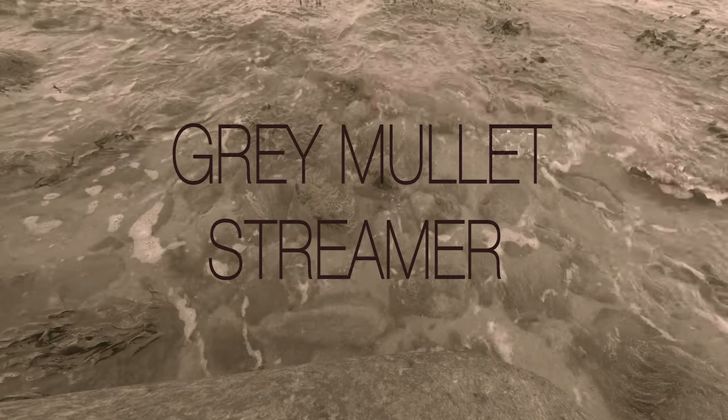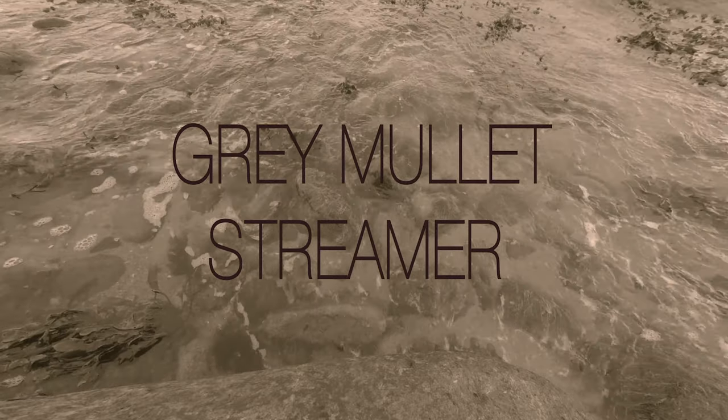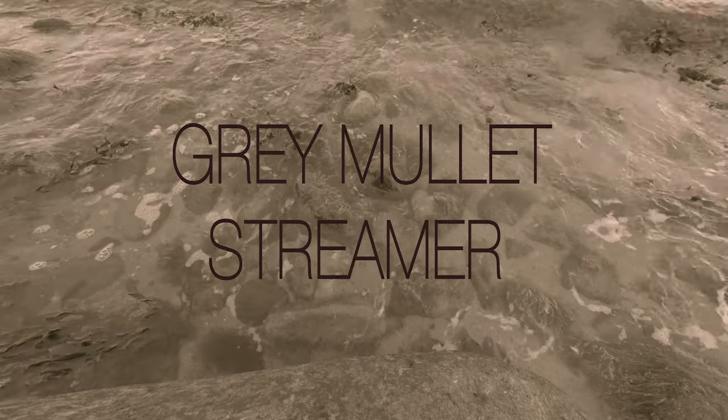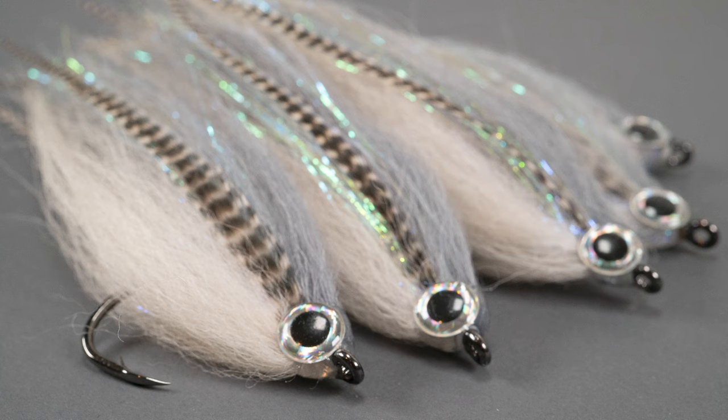Hi and welcome to Fly Fish Fly Tying. Today I would like to show you a nice gray mullet streamer which you can use in saltwater as well as in freshwater for pike, for example. It's a big fish pattern.